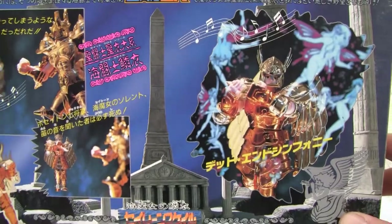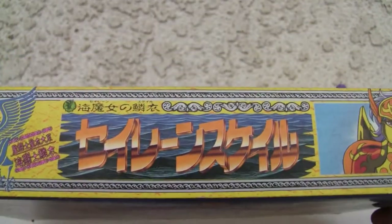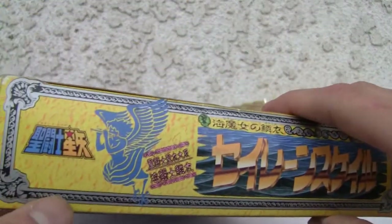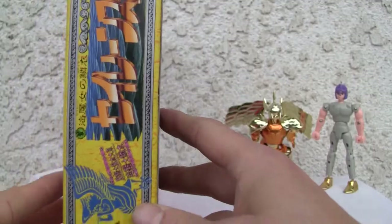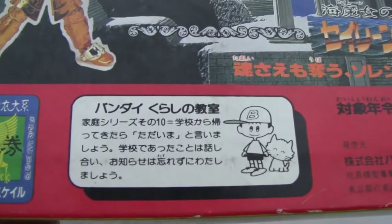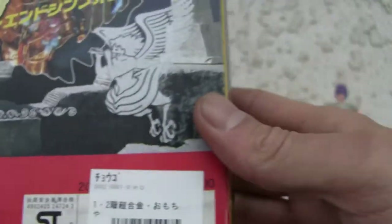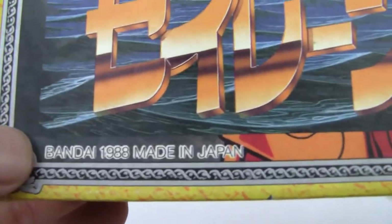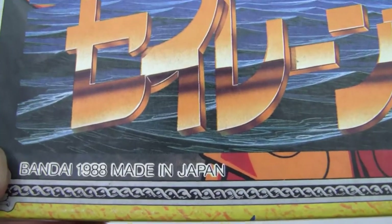I know it's Greek mythology or something. Here's the top of the box — Siren Scale. Side of the box. Bandai, made in Japan. Still made in Japan back in '88.